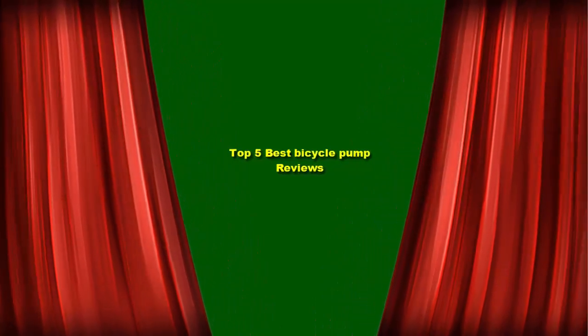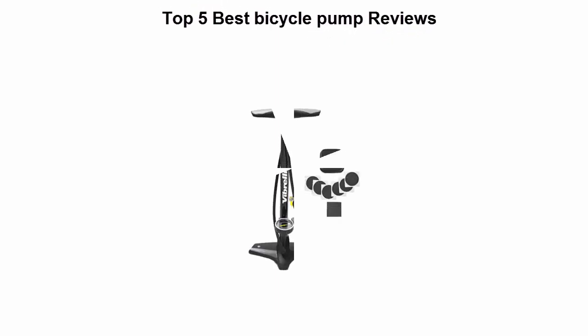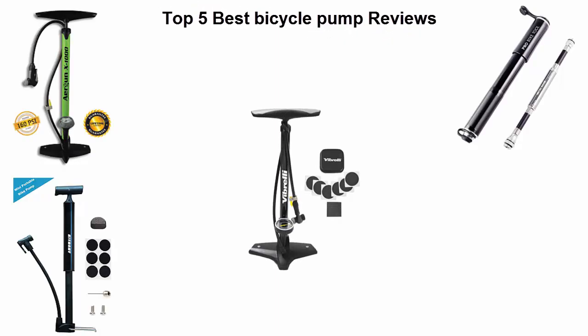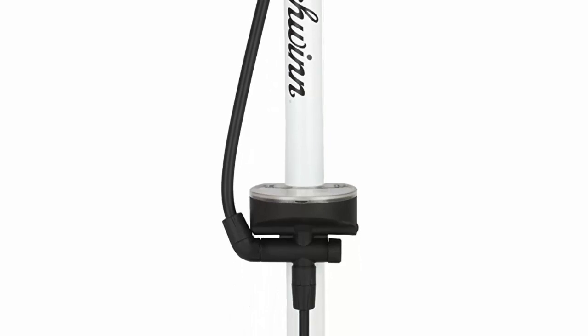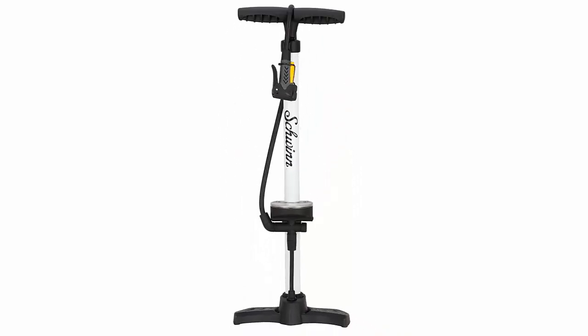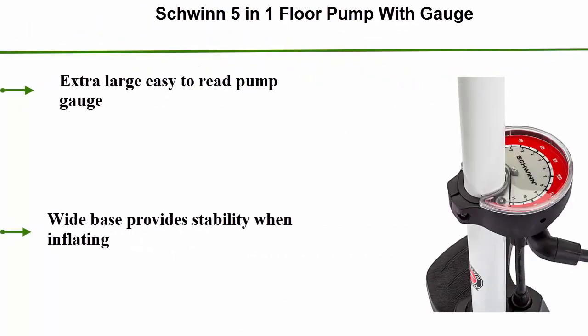Top 5 Best Bicycle Pump Reviews. Coming in at number 5: the Shwin 5-in-1 Floor Pump with Gauge. It features an extra large, easy-to-read pump gauge, and a wide base that provides stability when inflating.